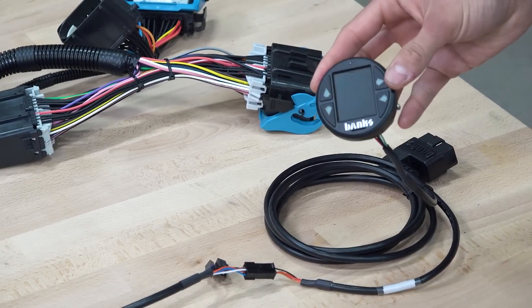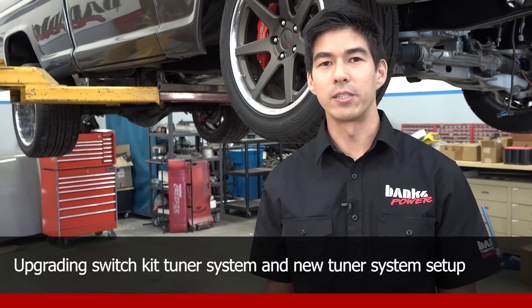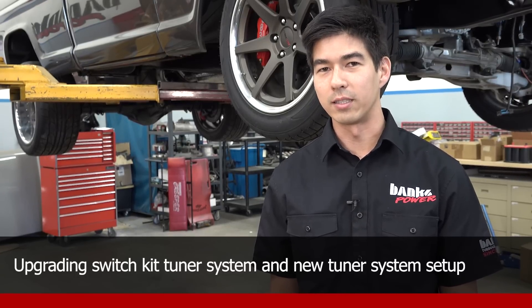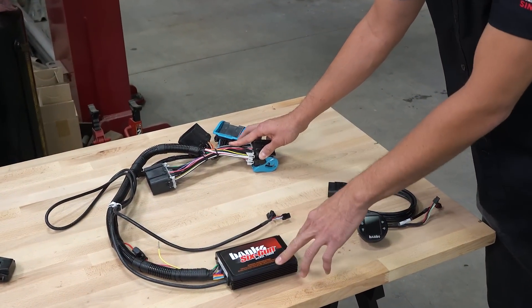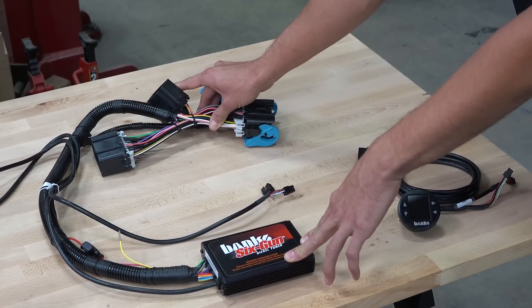And that's all there is to it — now you're ready to go. If you're looking to upgrade the switch kit version of your existing 6-gun or Economind tuner or Speedbrake, or purchasing the i-1.8 Banks Bus 1 kit for the first time, I'll walk you through how to set that up. For the 6-gun tuner or Economind tuner, simply follow the main installation manual included with the system to get that wire harness installed.